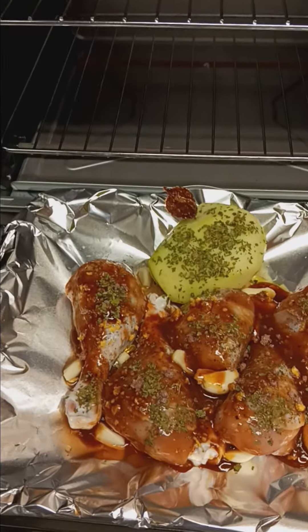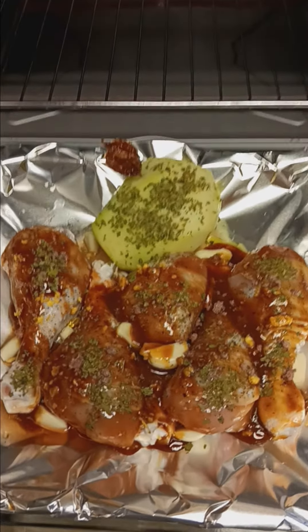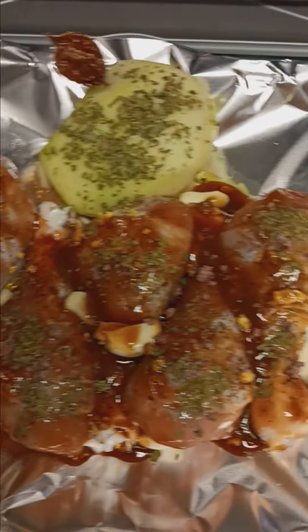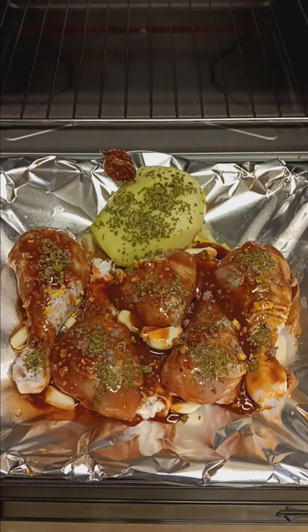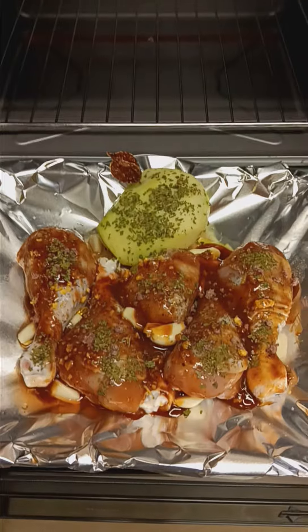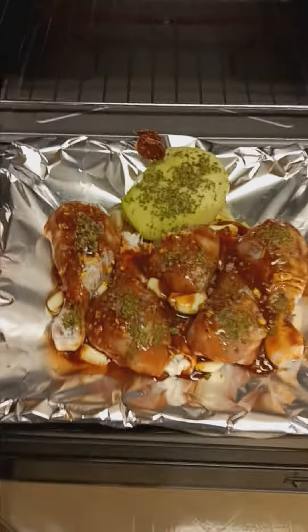I also added cilantro with the garlic cloves. I added the homemade onion powder — see the pinkish pebbles. And I've added olive oil as well as my liquid onion leaves.